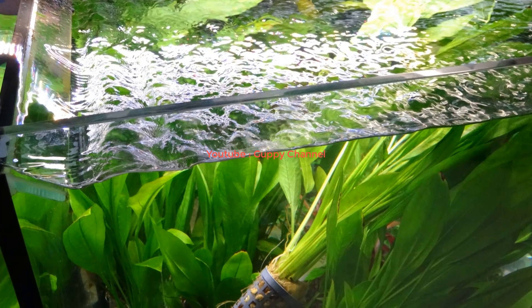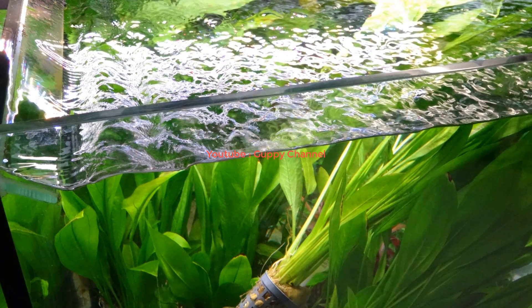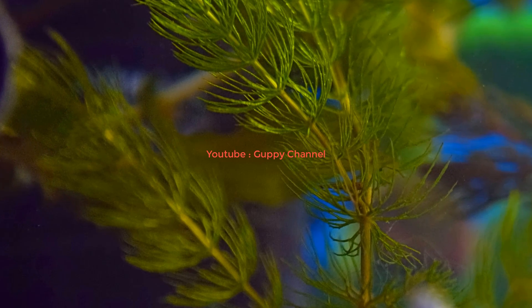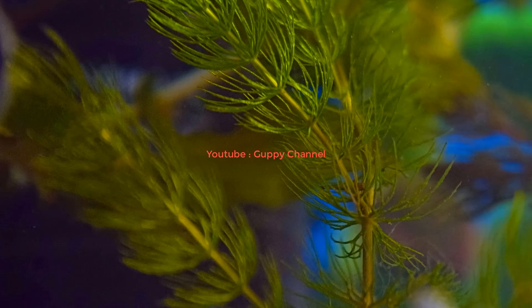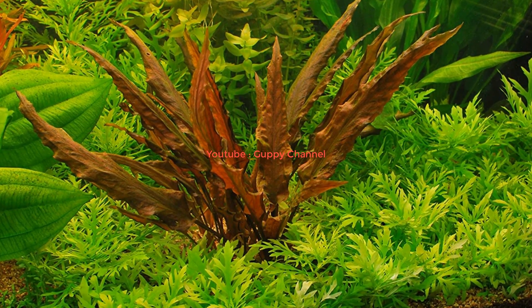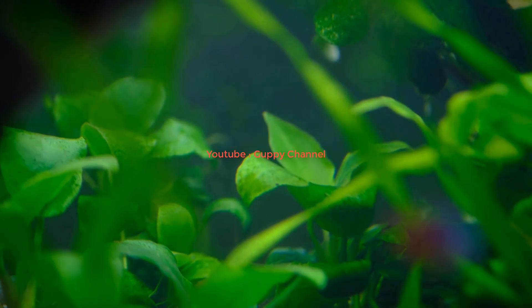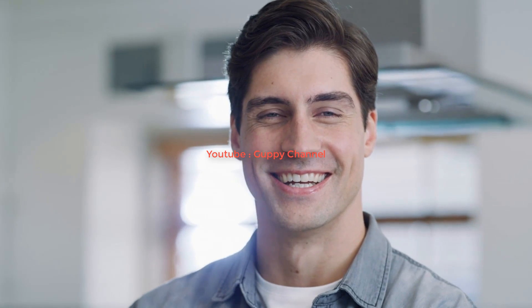I recommend the following fast-growing plants for guppies: waterweed, moneywort, Amazon sword, hornwort, and crypt wendy. All these plants are very hardy and beginner friendly. They can survive without fertilizing them and even in low light conditions.